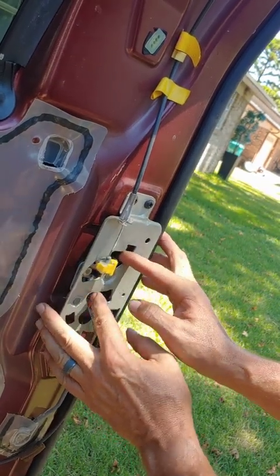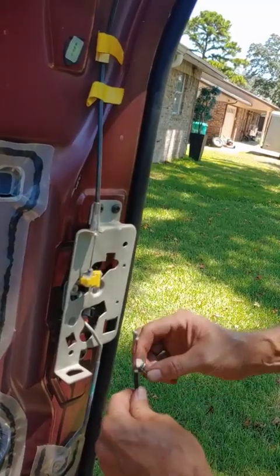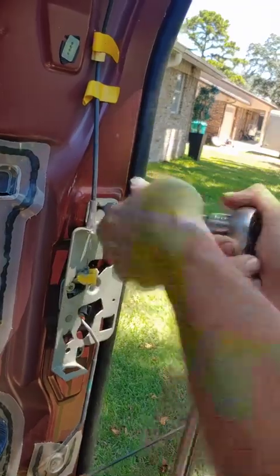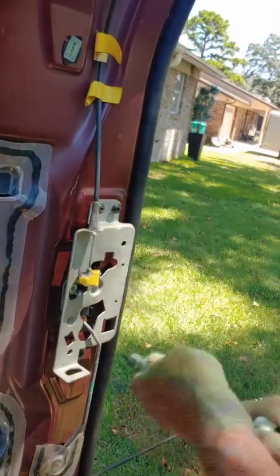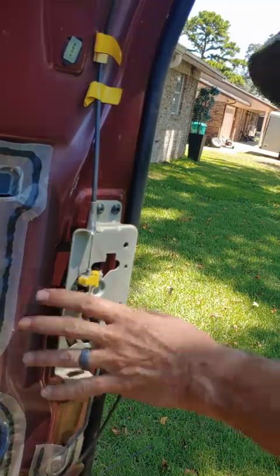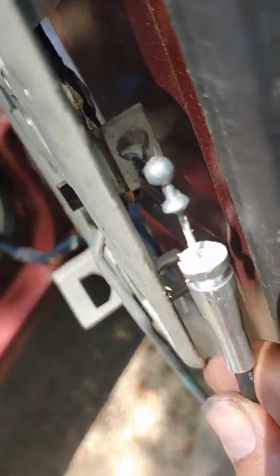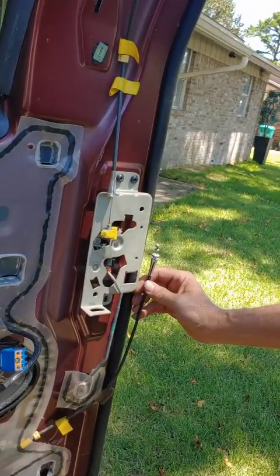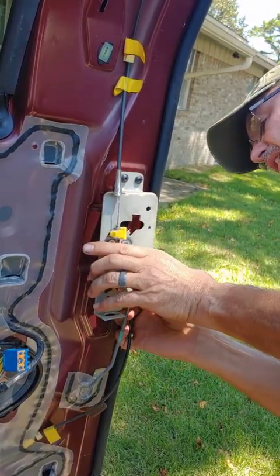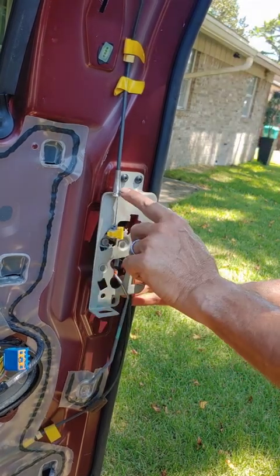There we go. See how it wants to bounce back now? That's perfect. Flips in. The ball slips in that little hook there. A new piece fits in — you'll see it, it's really easy. It's just like that, but on the back side.